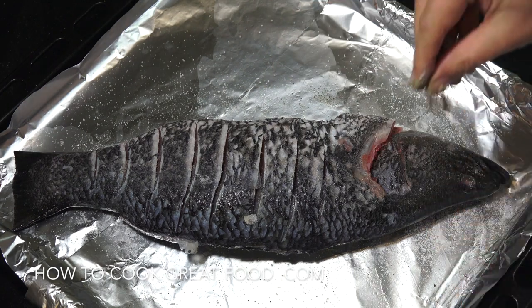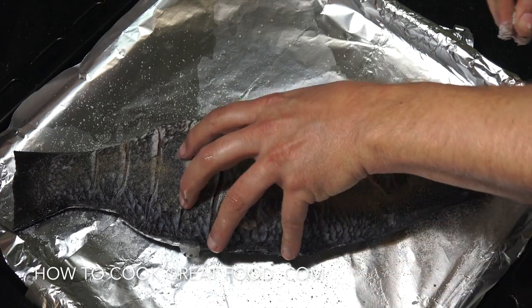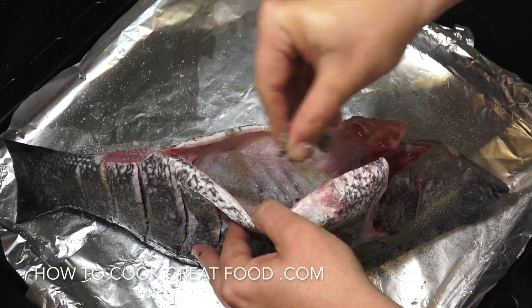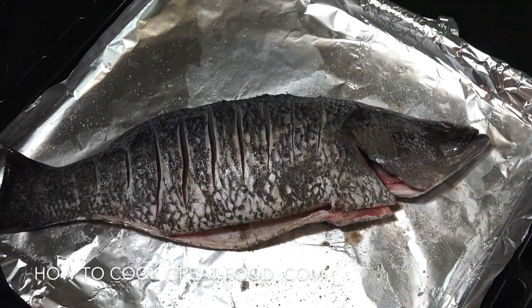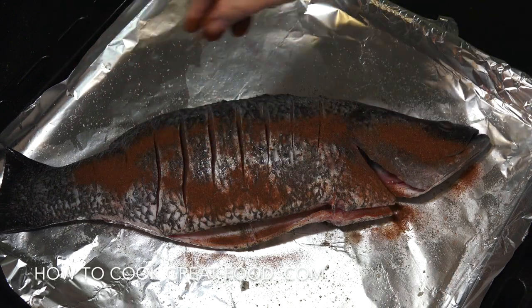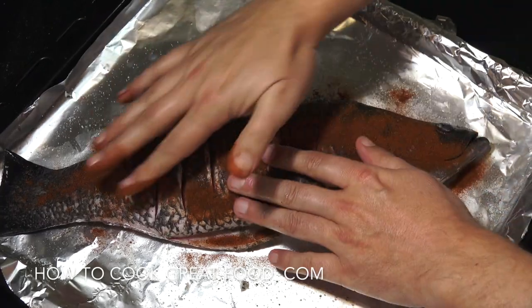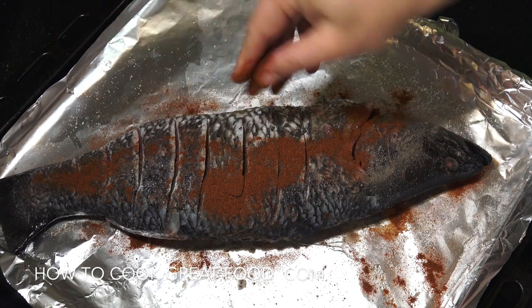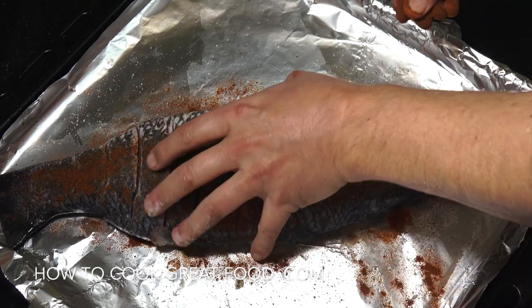We're going to add some nice flavours, and you can really play around with them. I'm going to go with paprika and thyme today. Let's get a little bit on the inside too — some salt and some black pepper. She's nicely seasoned right now. Let's get some paprika on — this is sweet paprika. Be careful with paprika because there are generally three types: sweet paprika like I'm using today, hot paprika which is basically chilli powder, and smoked paprika which I think is fantastic. If you can get that, amazing.